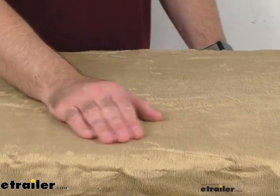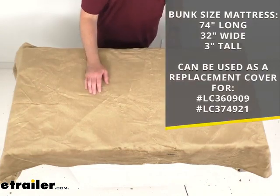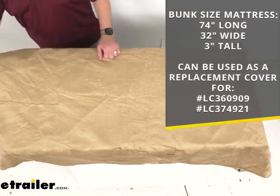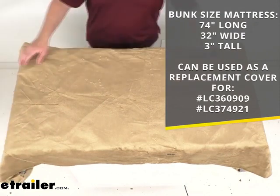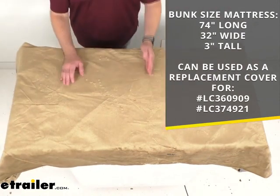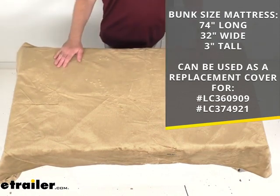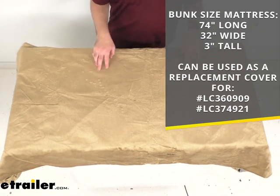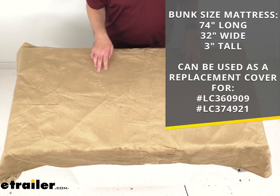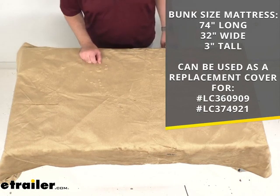This is going to fit bunk size mattresses. The cover itself measures right at 74 inches long, 32 inches wide, and 3 inches tall. If you are looking to use this as a direct replacement for a teddy bear bunk bed mattress, I am including our item numbers for those mattresses that this cover will fit.